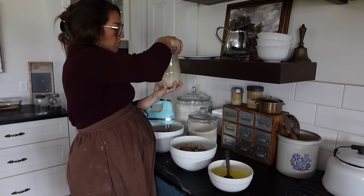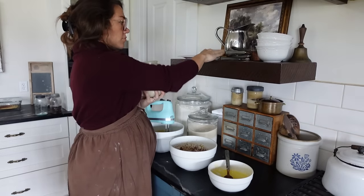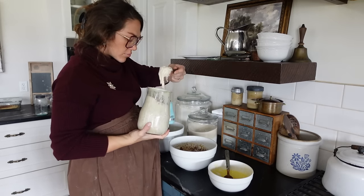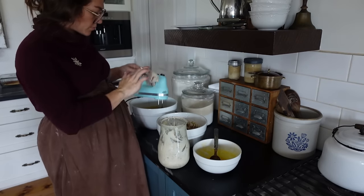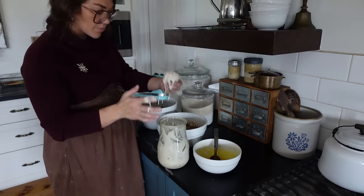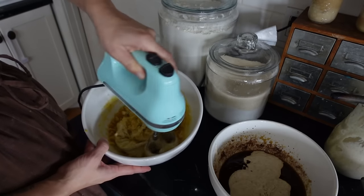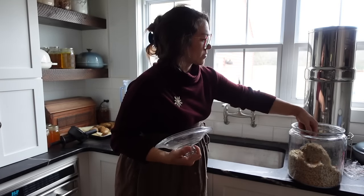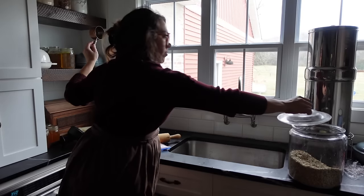Now I'm going to add my sourdough starter. I'm not worried about the temperature of the dough because these are discard recipes — I'm not using the starter to leaven cookie dough, that's not the goal. Even though this is clearly active starter in the video, you can use active starter too; it's still fine. Each dough uses three quarters cup of sourdough starter, which is a lot, so making cookies is a great way to use up starter.